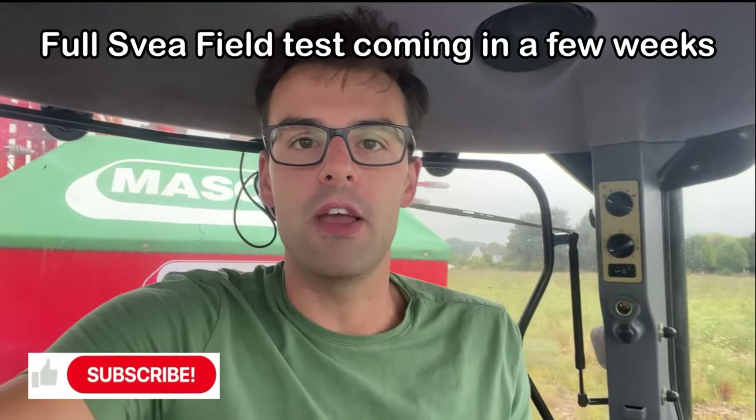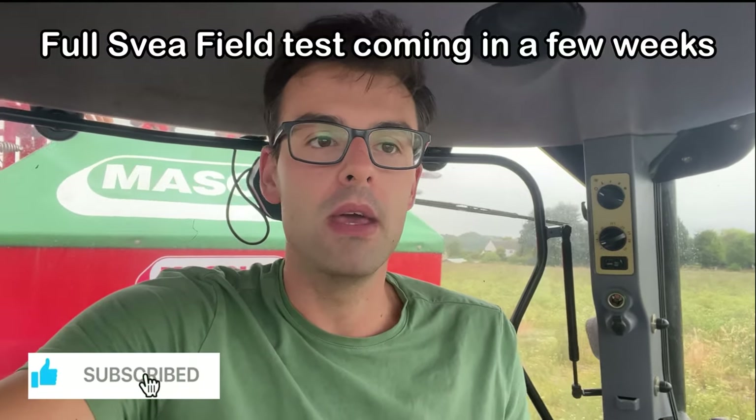Guys, thank you so much for watching. If you haven't already, please subscribe, please give it a thumbs up. Any questions you've got, let me know and I'll see you in the next one.